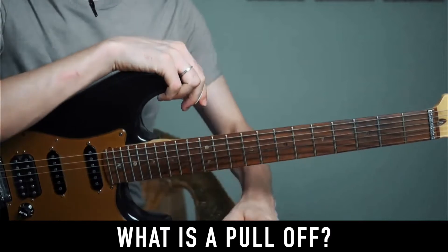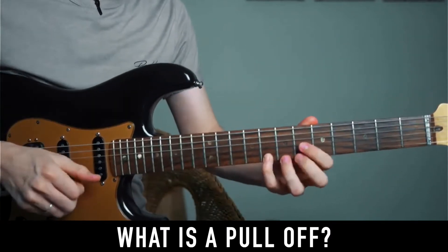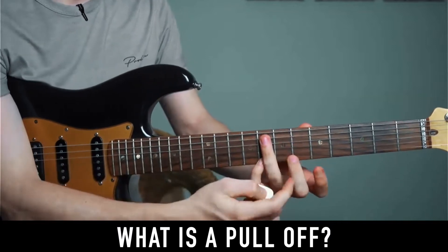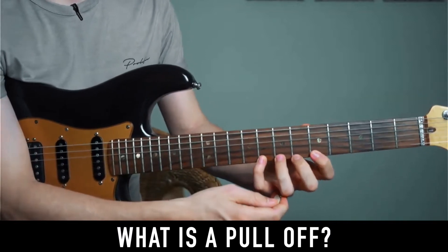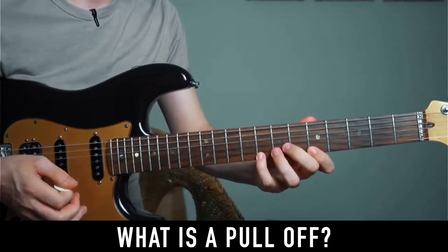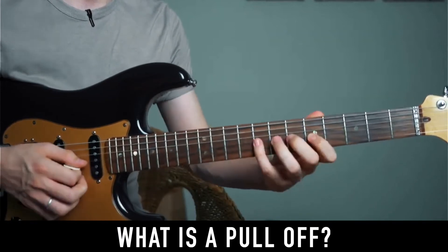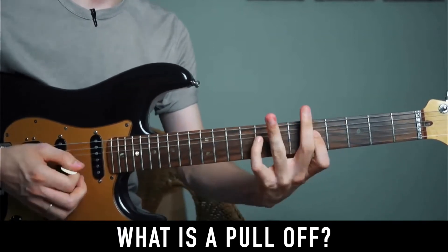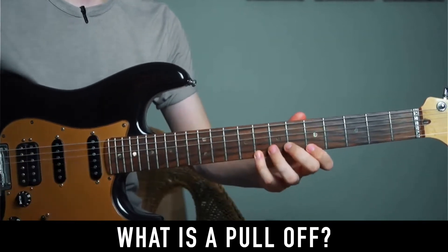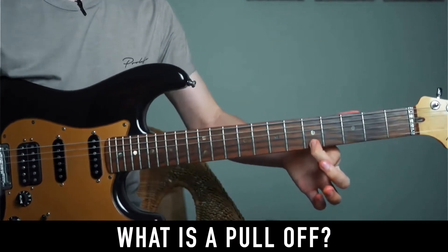Let's talk about a pull-off. A pull-off is when you play one of the notes on the string with either your second, third, or fourth finger and you pull this note down off the fretboard. Pulling up is not something we do — we always pull down, so that the note you are holding before it rings out.